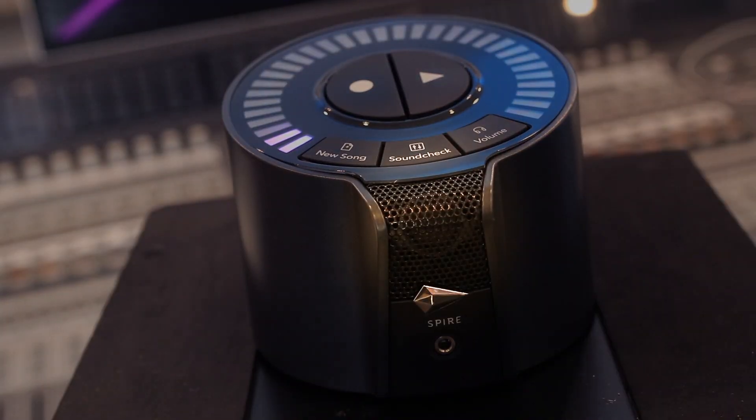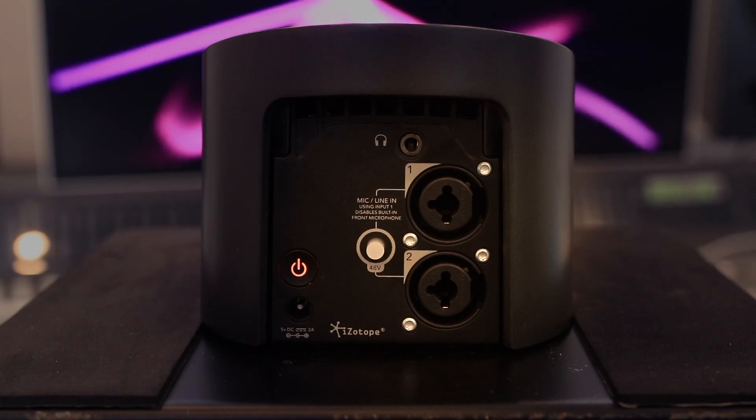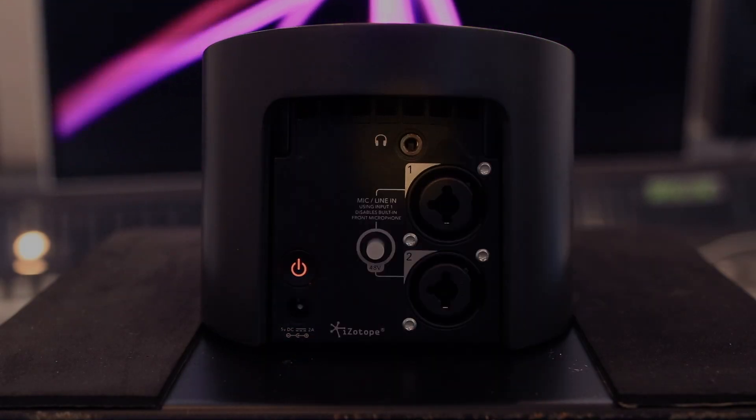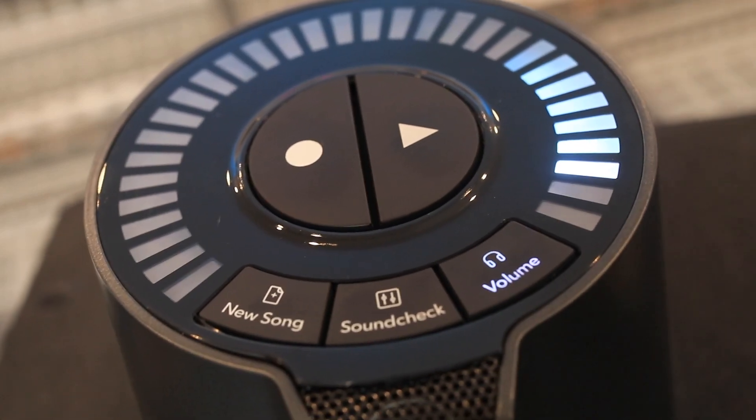We've got a microphone in the front. On the back of the unit, two Combi XLR jack inputs with phantom power. We've got two mini jack headphone outs — one on the front, one on the back — so two people can listen to what's being recorded. The record button on the front, play button, and this LED ring that goes around it will show you your input level. You can control your output level on this as well, and it'll display the 8 tracks in different colours around the ring.